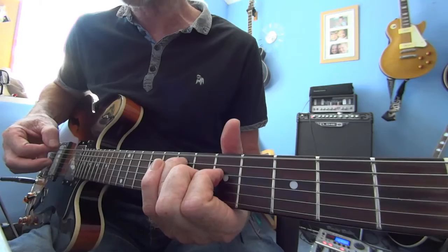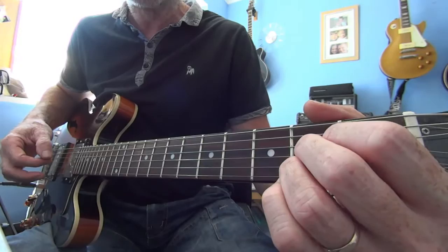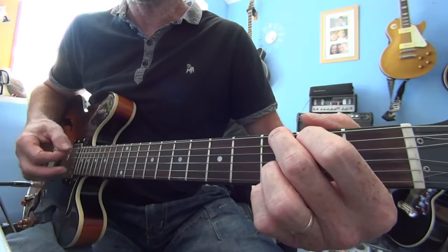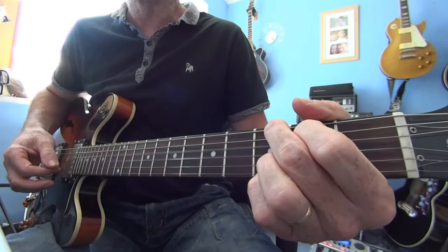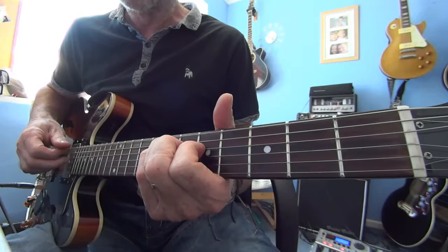Then it goes into the chorus, which starts with a G. To an A, then to a C, back to the G — run through four times. Then it goes to an F7, back to the verse.